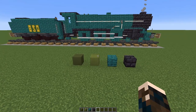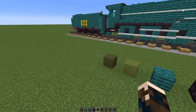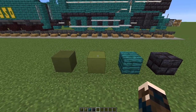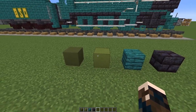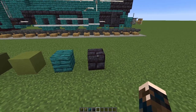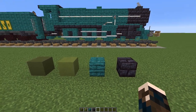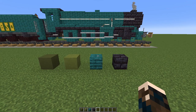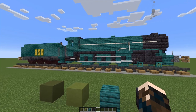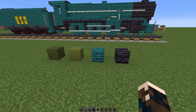A quick word about livery before we get going — you've got a number of options. The Lord Nelson Class had four different sets of livery: it started with an olive green, then went to a light olive green — these are green and lime terracotta respectively. Then malachite green with a fine yellow trim; this is warped stem, closest we can get. And then wartime black — blackstone, obviously. After the war it went back to malachite green and remained that way even under British Rail. I've made this one in the warped stem; if you want one of the other colour options, feel free to swap out the blocks.